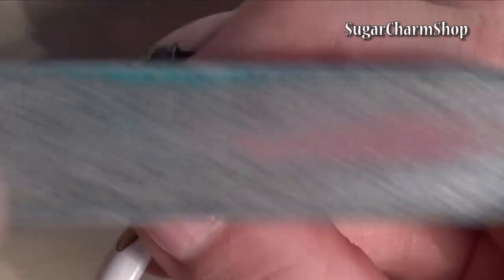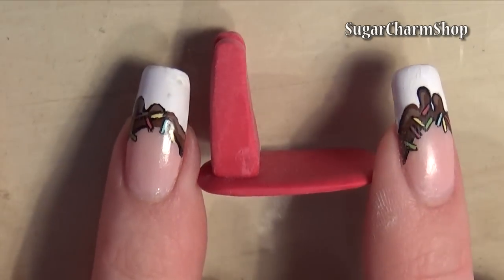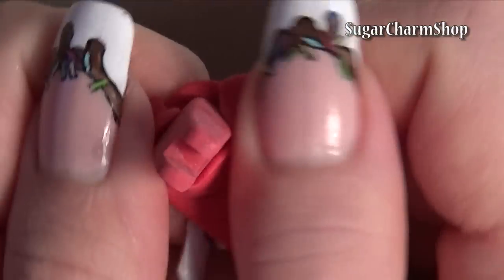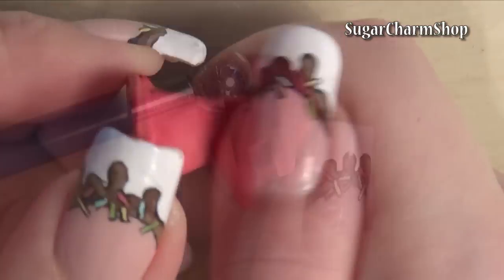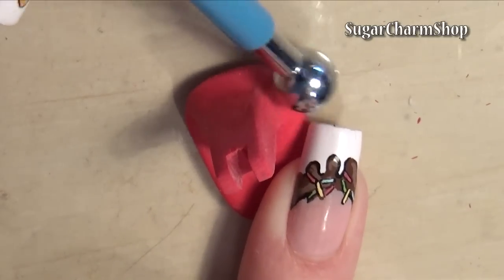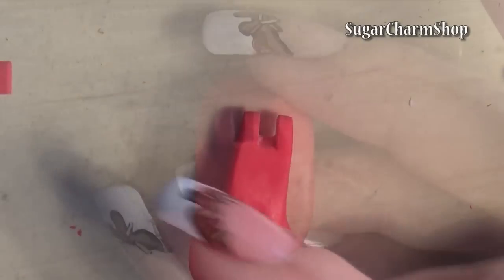After pre-baking, I used a file to even out the shape. I then wrap clay around the base and blend out the seams. You also want to add a small piece to cover the front of the groove that you cut before.